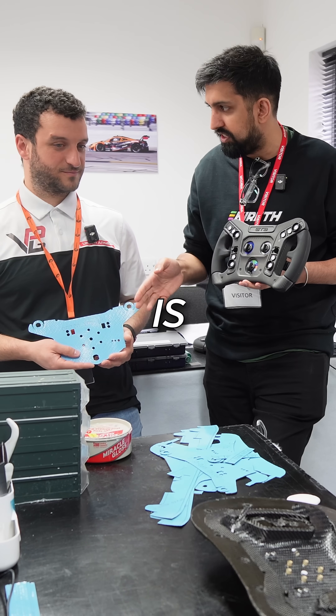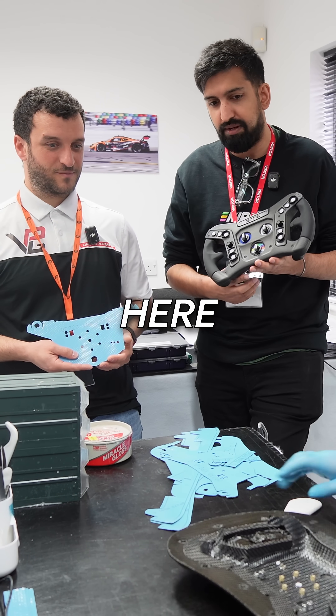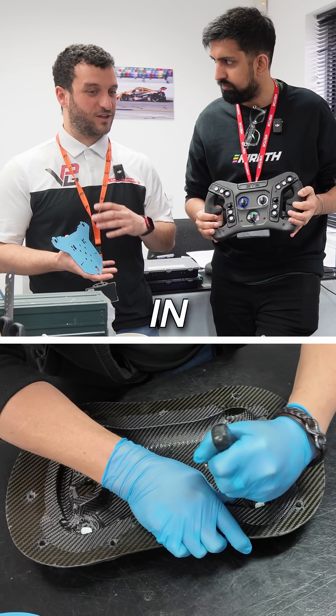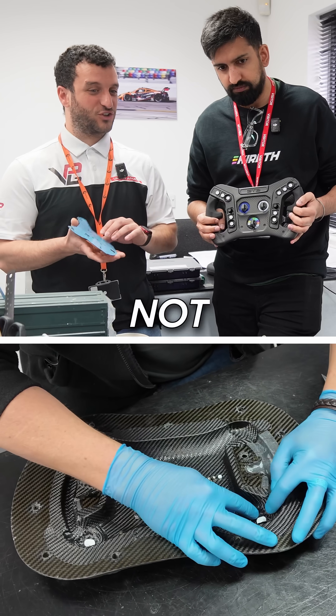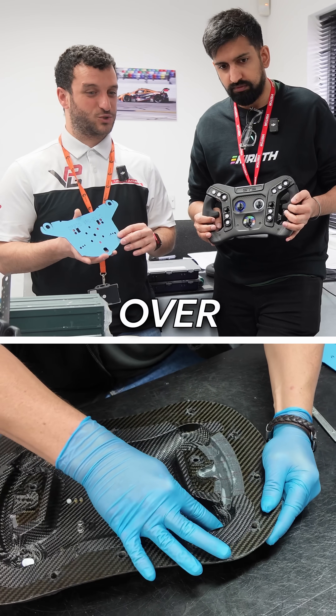I'm starting to see more how this is turning into a wheel, but can you let us know a little bit about what's going on here with the pressing? Yeah, so once all the plies are cut in the cutting machine they get laid up into the mould, and obviously it's not just a single ply — it's multiple plies for each part of the wheel, probably over 20.